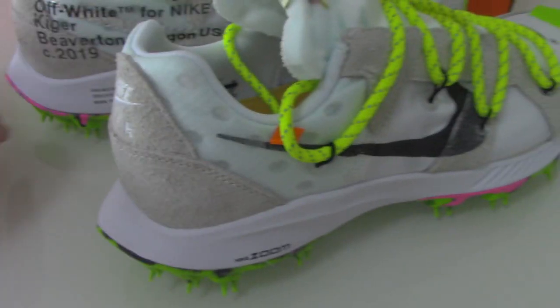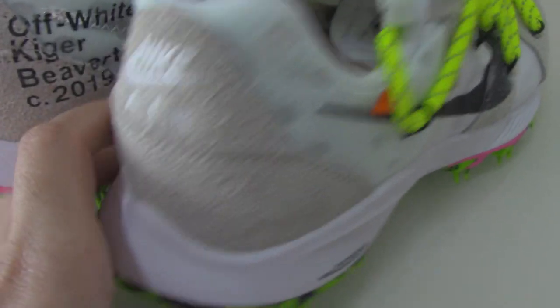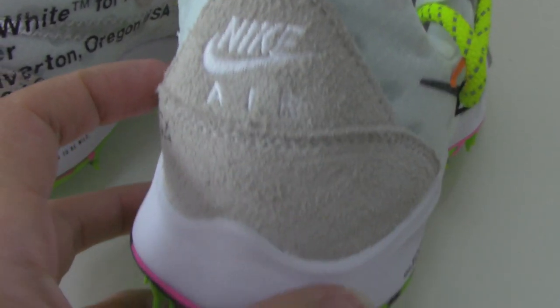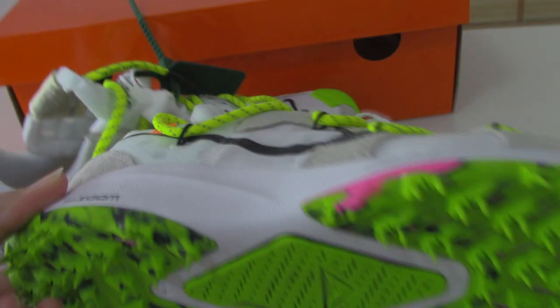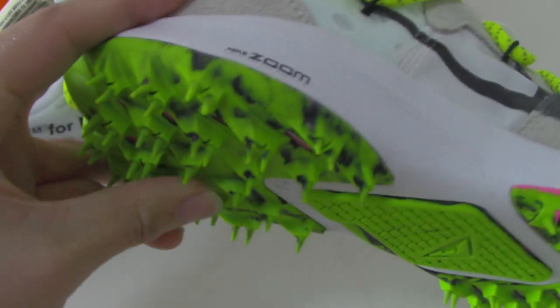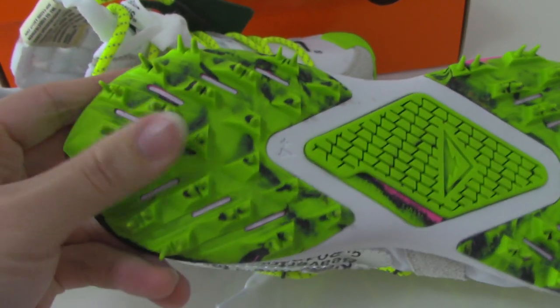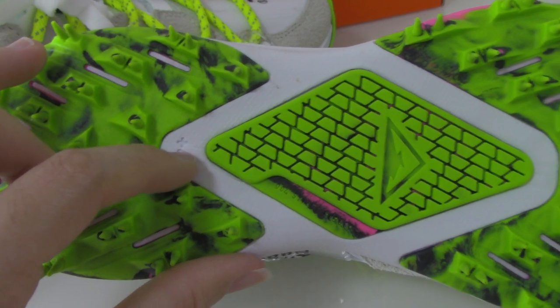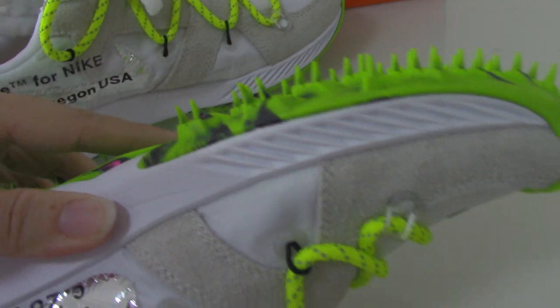Turning to the back side, you can see the gray and embroidered Nike branding. Now you can see the bottom — also very very special. The middle part is quite good, and you can see a 'plus four' marking — very special on the bottom as well.